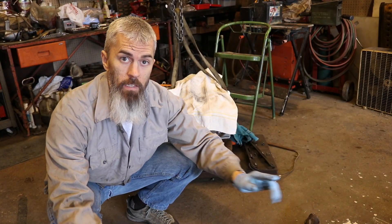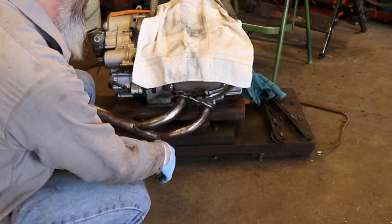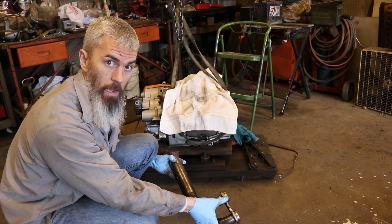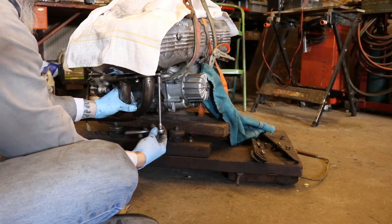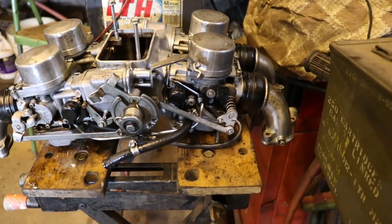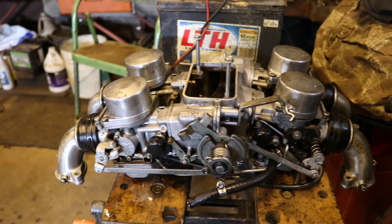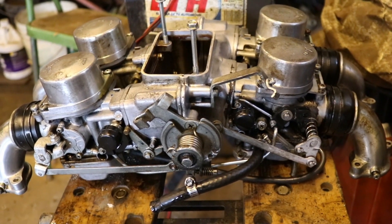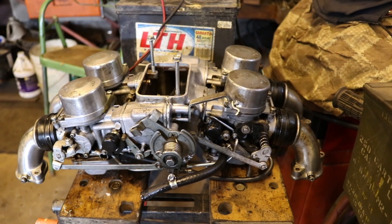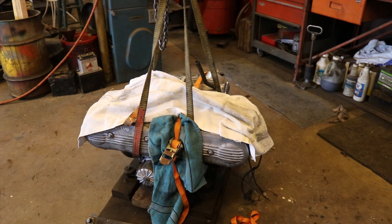The next step is to attach these exhaust pipes onto our little engine here. I spent a few days cleaning up the carburetors on top — they were covered in oil previously and they look a lot better than they did. They're still not pristine in any manner, but they're usable. This is not going to be a pretty show bike — it's going to be a runner. My plan is to finagle these onto the engine with the straps and everything in place.